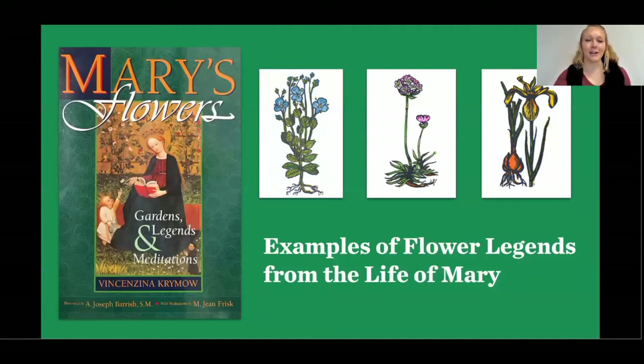Now that you have a better idea of what a Mary garden is, we thought it would be nice to give you a glimpse of some of the flower legends associated with Mary — many times in relation to her life or in honor of her qualities and virtues. Knowing these legends and flower symbols can help inspire deeper devotion in your own faith life. This image is a book cover for Mary's Flowers: Gardens, Legends and Meditations by Vincent Sina Cremau, published in 2002. It's a really great resource and includes the foreword written by John Stokes himself. Stokes encouraged Cremau to write the book and she spent a lot of time here in the Marian Library. Her own archives were donated to us after her passing in 2015.